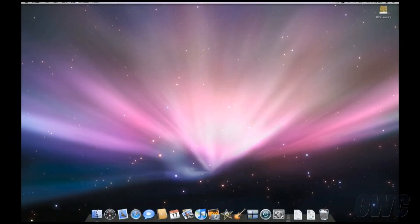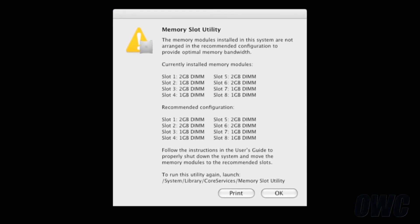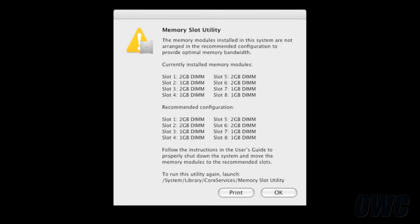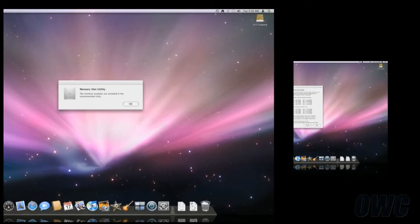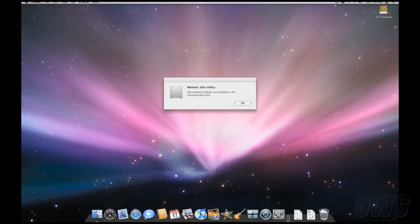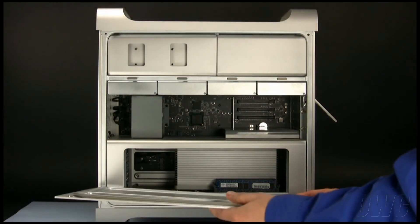If the memory was installed incorrectly, a dialog box will come up telling you where the memory is currently installed and how it should be installed for best performance. The slot numbers in the dialog box correspond with the numbers next to the memory slots on the tray. Shut your computer down and rearrange the modules to match the order given in the dialog box, then restart to check it again. If you have installed your memory correctly, you will get a dialog box telling you that you have. You may then replace the door and latch it.